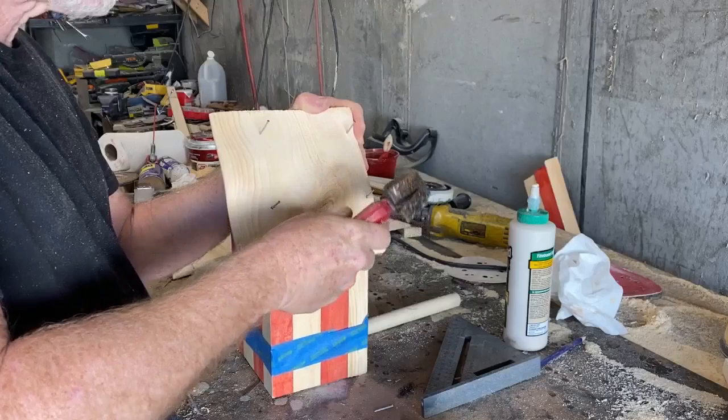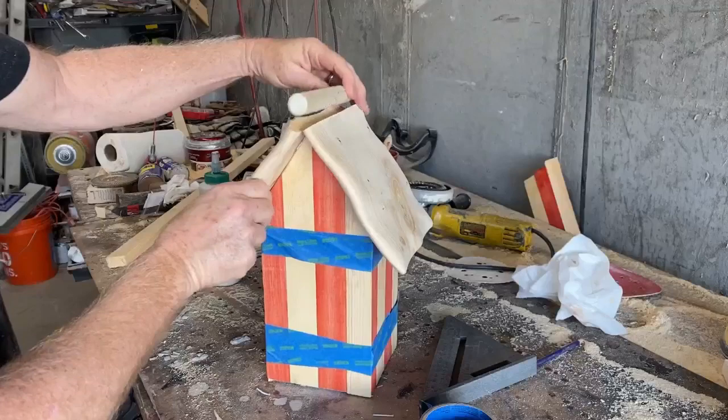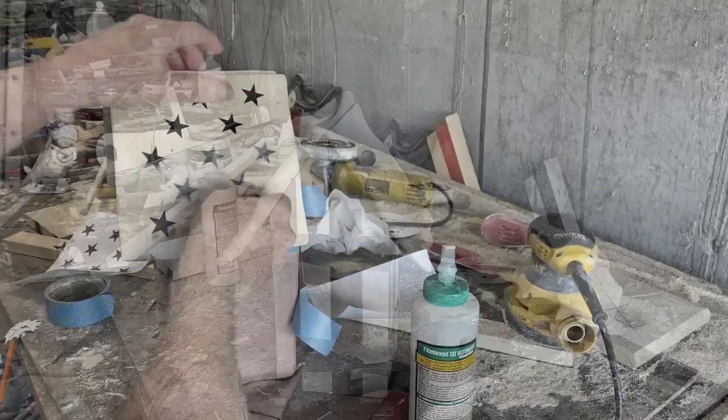I was able to salvage those roof pieces that I had started. It doesn't even matter what angle you use for the roof, because they're not going to meet up — I'm going to use a piece of dowel as the ridge beam.